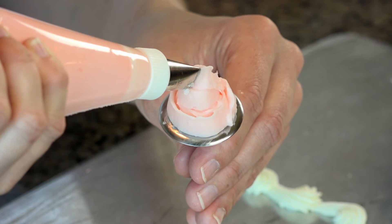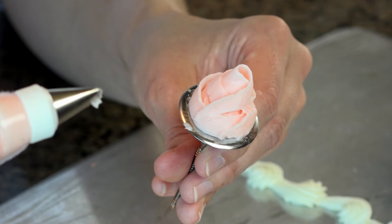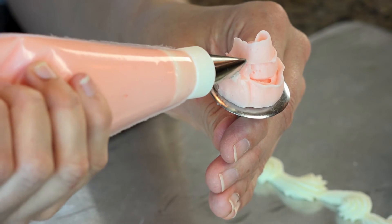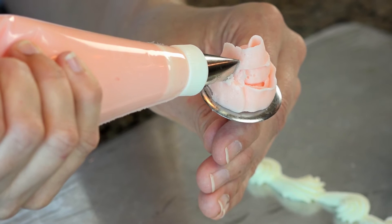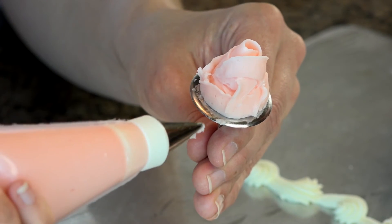Then we're going to start about halfway up our base. Squeeze, come to the center, twist, pull down, rotate backward. Single petal with the tip straight up and down. Second petal, third petal. You can see how I'm overlapping each of these petals.